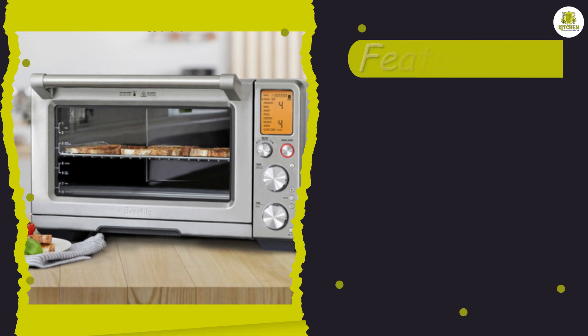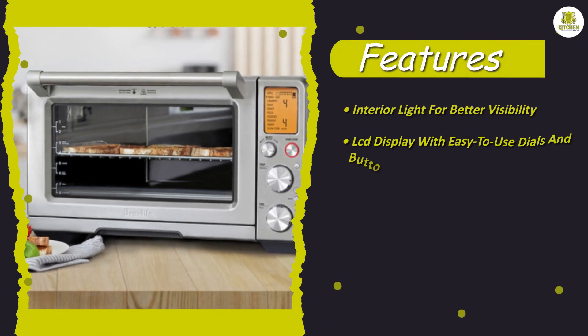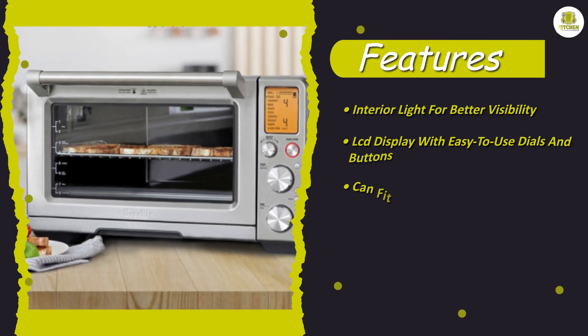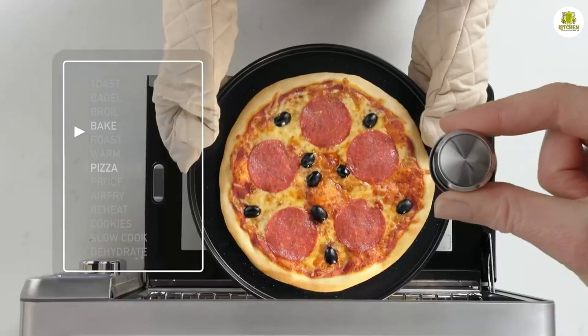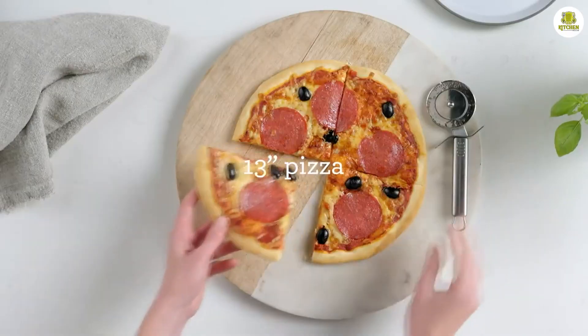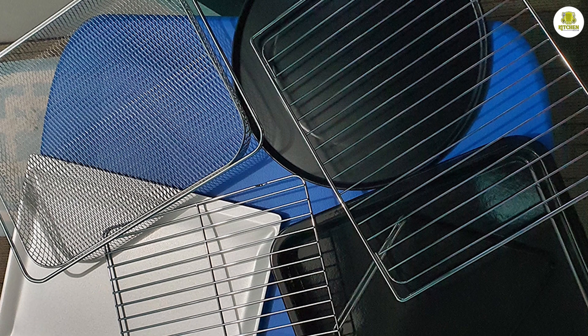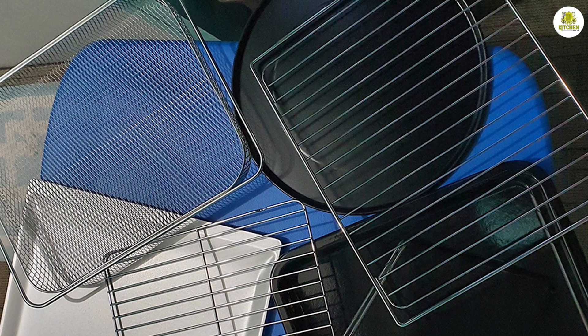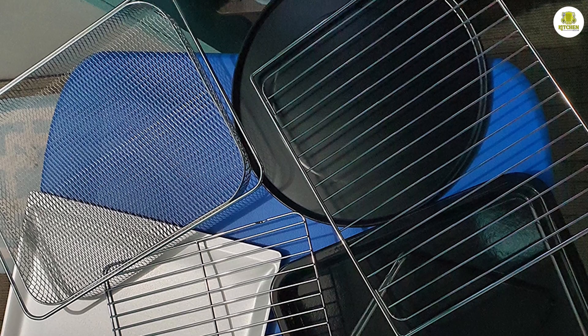Another feature of this appliance is its versatility. It has 13 different cooking functions, including bake, broil, roast, dehydrate, and even pizza. This means you can cook just about anything in this oven, from a simple frozen pizza to a gourmet roast dinner. The oven also comes with a range of accessories, including a pizza pan, baking pan, and air fry basket, making it even more versatile.